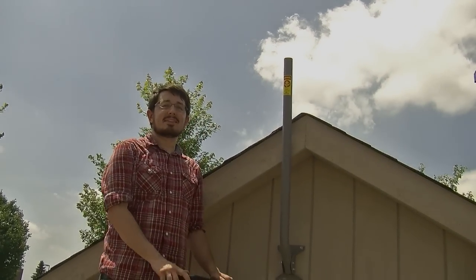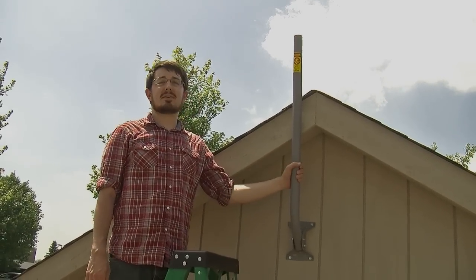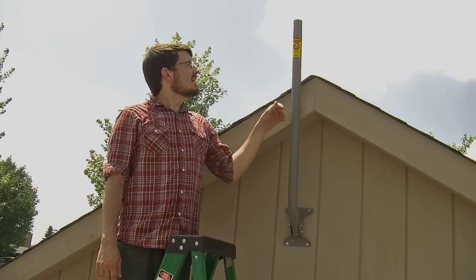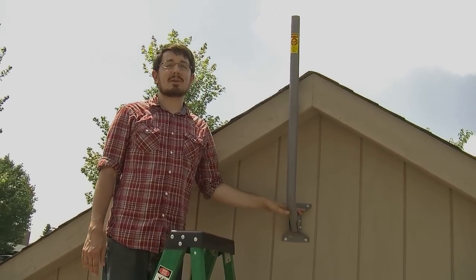Hey, it's Mike here from Solid Signal. We're out here on this hot and sunny day to show you how to install the J-Mount, one of the most versatile mounts on the market, simply because it's under 20 bucks, it's got a mast and a mount in one, and you can put it almost anywhere.